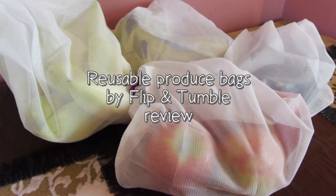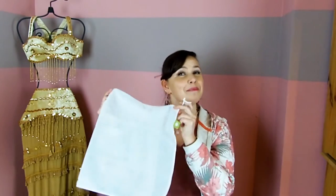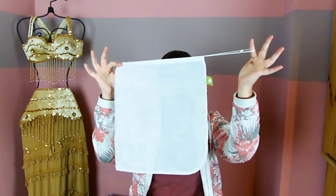Hi guys! In this video I'm reviewing the Reusable Produce Bags by Flip and Tumble. This is what they look like. A lot of different brands offer these types of solutions, so it doesn't really matter which brand you choose. It's for your own convenience and also for the environment, of course.